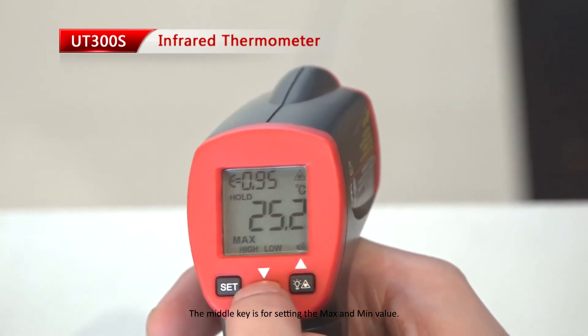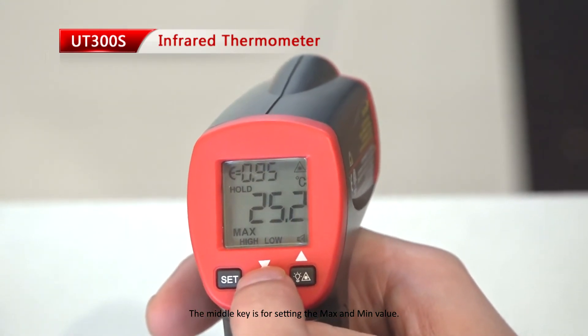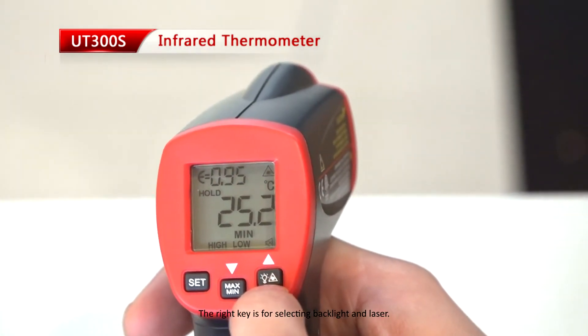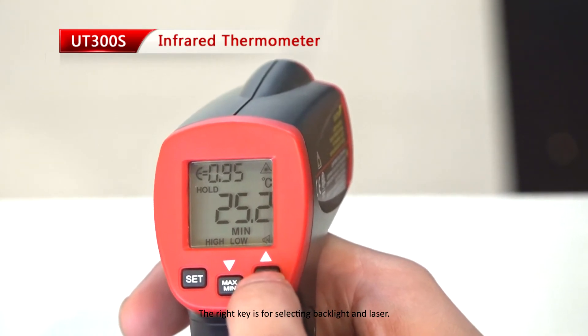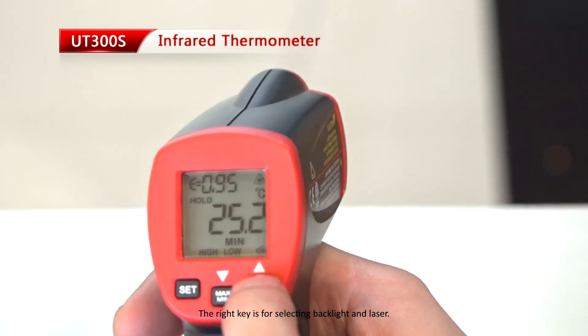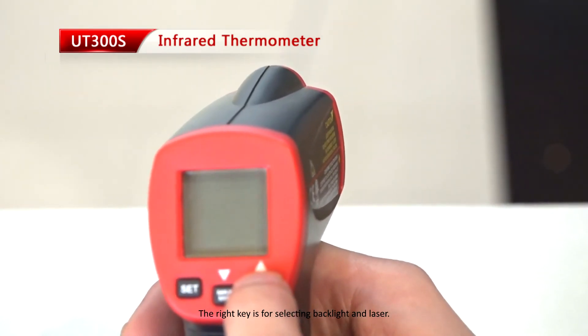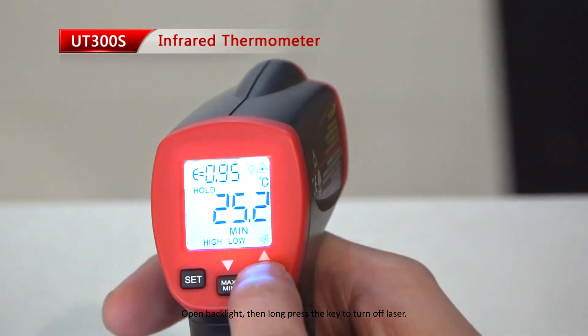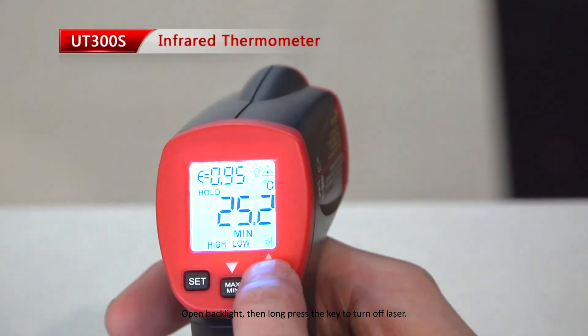The middle key is for setting the max and min value. The right key is for selecting backlight and laser. Open backlight and then long press the key to turn off the laser.